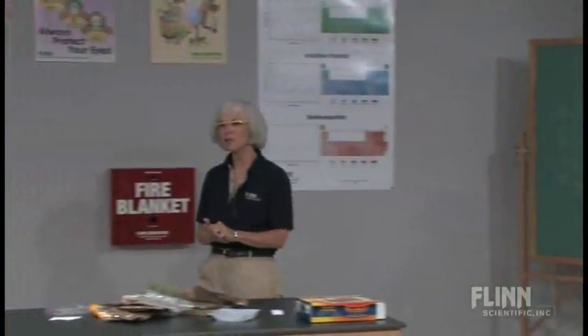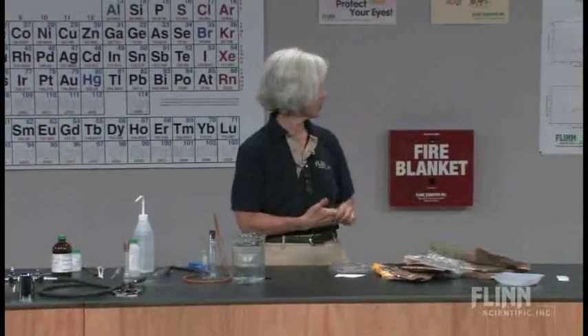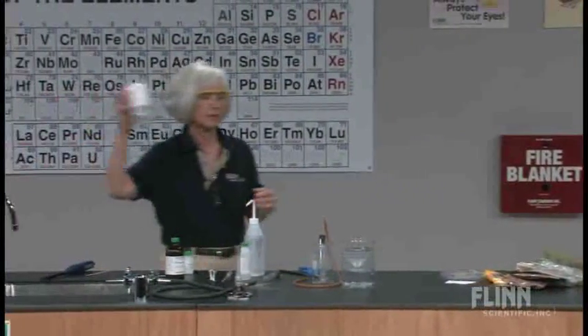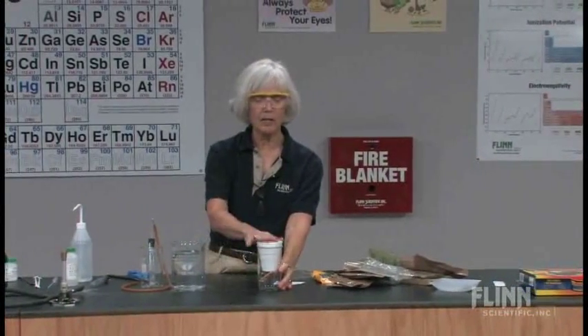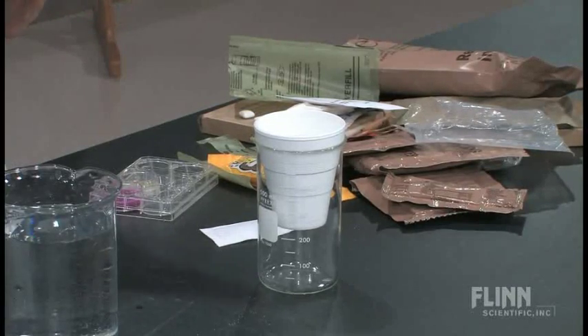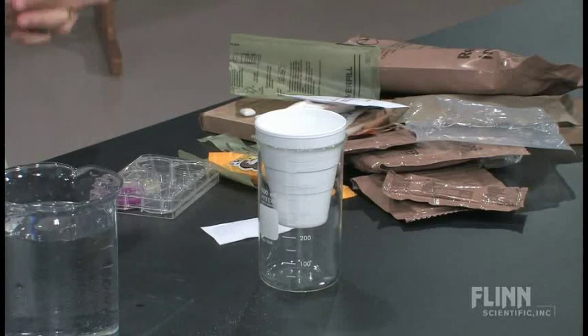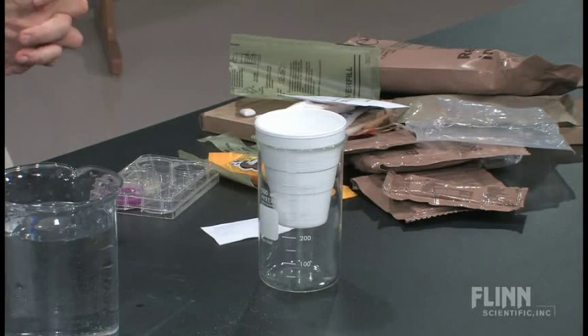With students, you can also extend this into having them determine the delta H rather than just giving them the value. To do that, have them set up a styrofoam cup calorimeter inside a beaker so it doesn't knock over. They make measurements of the flameless ration heater, add it to a given amount of water, record the temperature change before and after, and calculate the actual amount of heat. That's an extension beyond the qualitative description of the meals ready to eat.